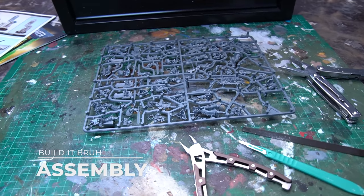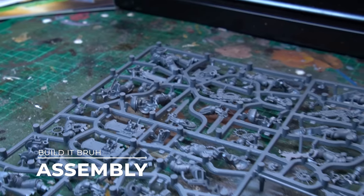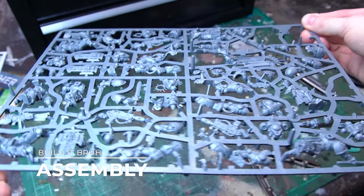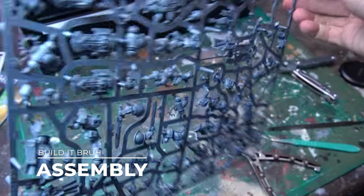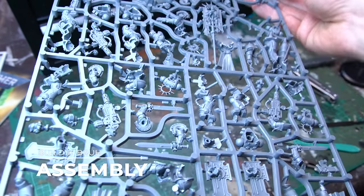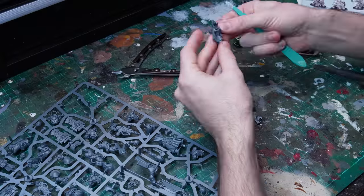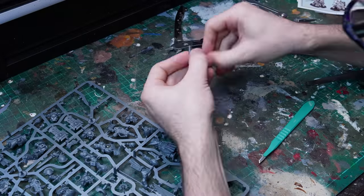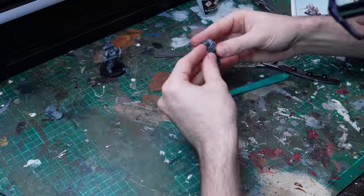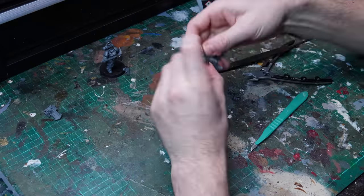Up first, of course, is assembly. The Bladeguard and the Bladeguard Ancient are on the huge command sprue that is chock-a-block full of models — the Judiciar, the Chaplain, and the Eradicators are on here as well. Dig out all of the relevant parts and get those assembled. You've just got to make sure you get the right arms paired up with the right model, otherwise the Power Swords and Storm Shields won't sit neatly on the joins.